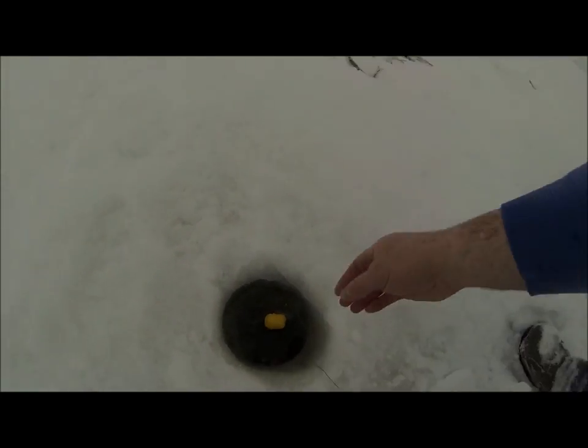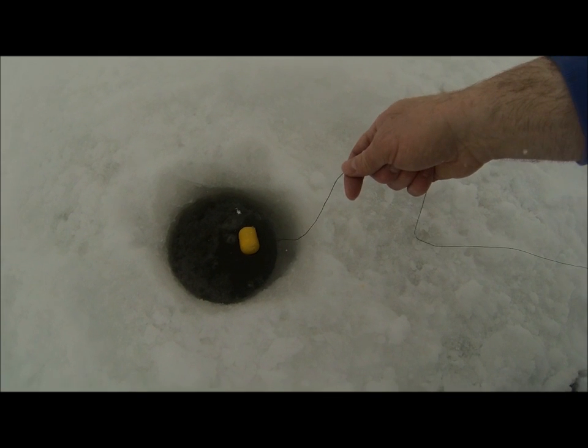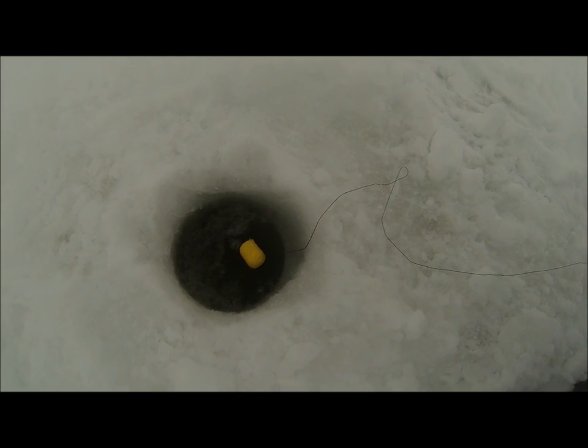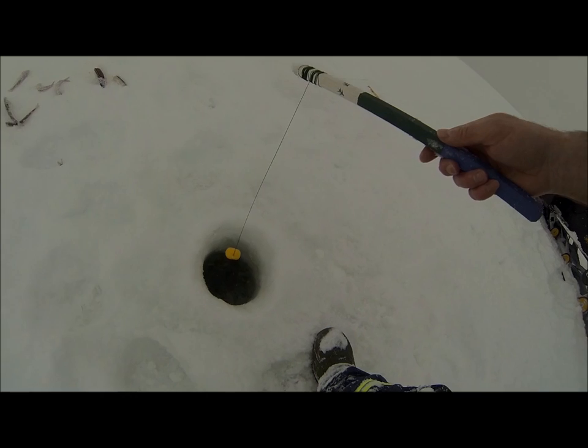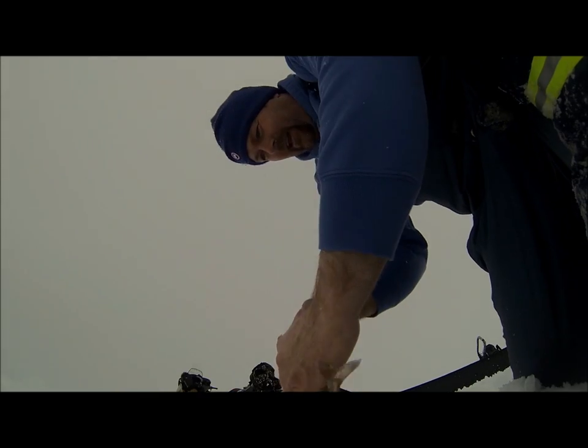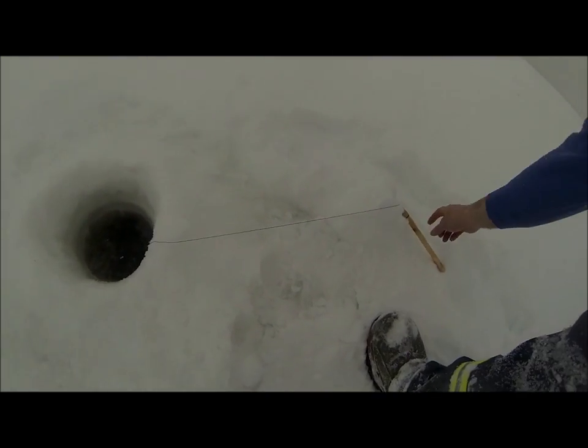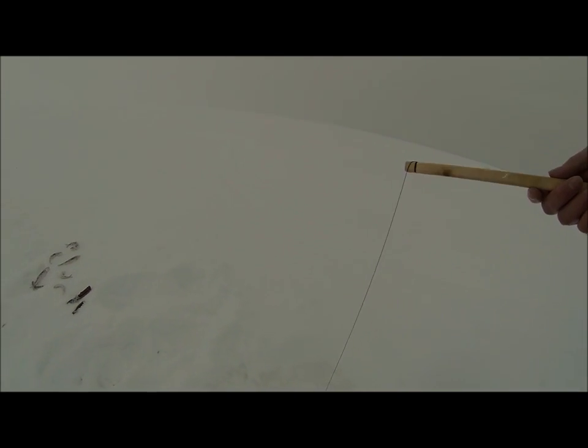Two of the bobbers were going again there for a bit — oh, no one's not on there. Oh boy, got to love it. Bait's getting a little bit loose on that hook. Must have left the party. Let's see what's going on over here. That's great — oh, another one back over there.